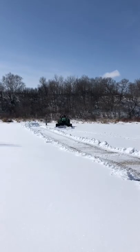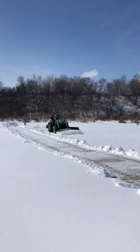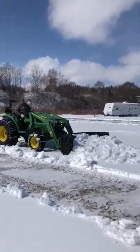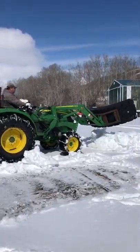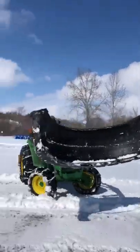He also added a chain in the front to keep the tire from flexing back, which also helps if you ever get yourself stuck — you can use the blade and the hydraulics to actually push yourself out, which I have done many times. You can see the chain there.